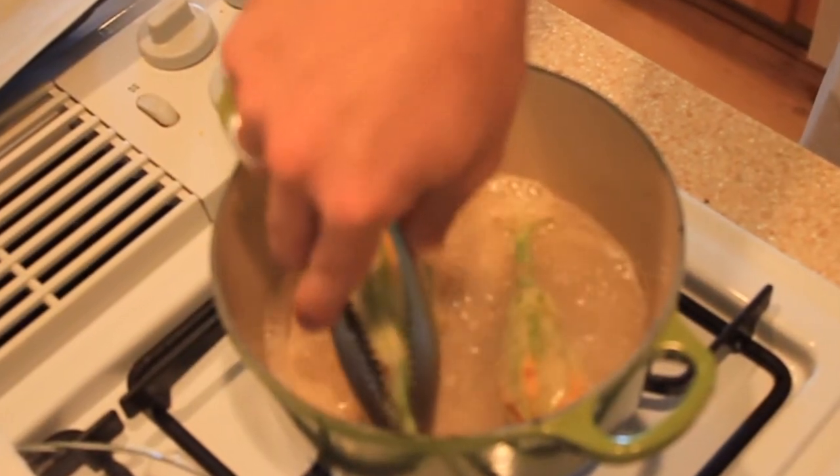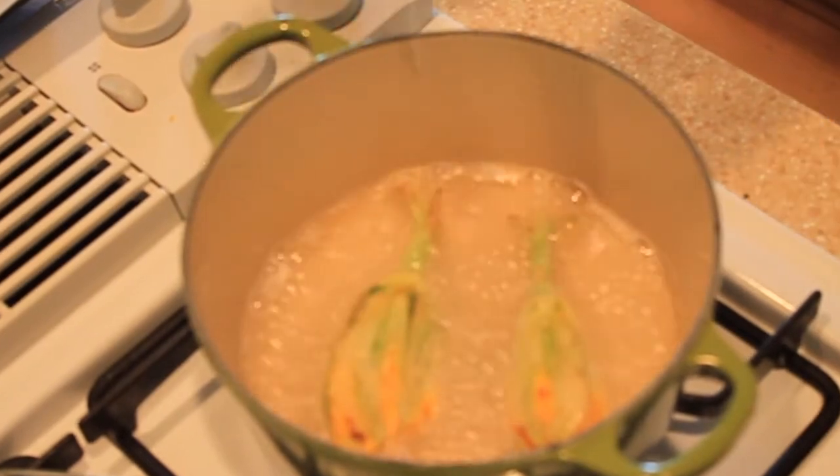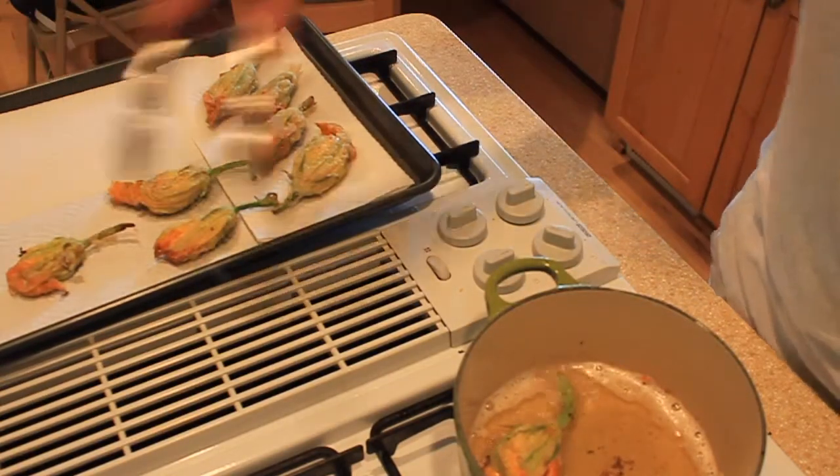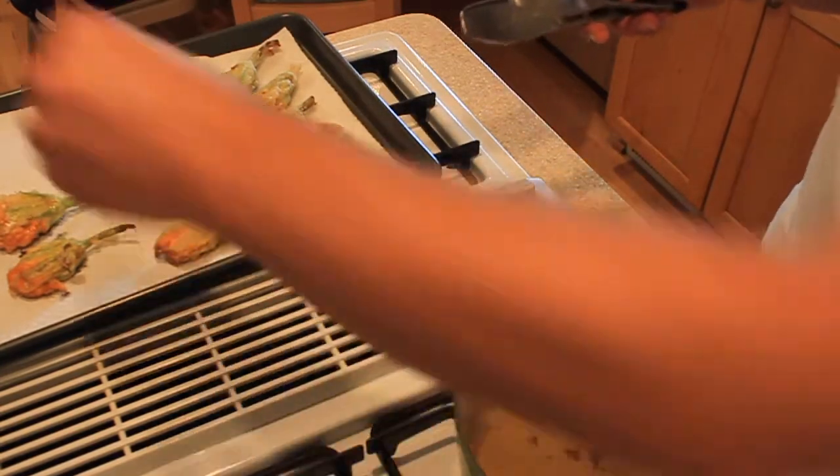Fry these on both sides until they're slightly golden brown, then remove them and drain them on some paper towels. Like when you fry anything, just a little bit of sea salt on top gives it an extra bit of flavor.